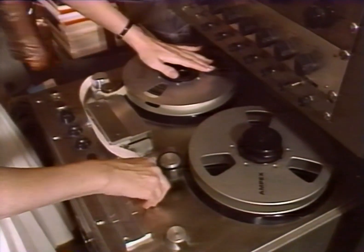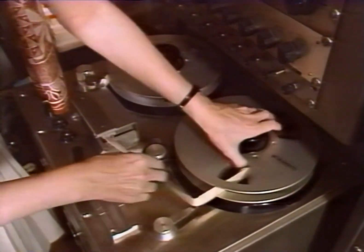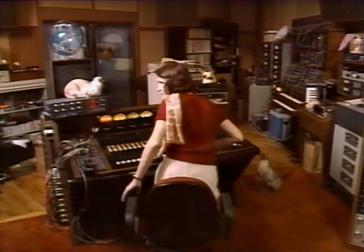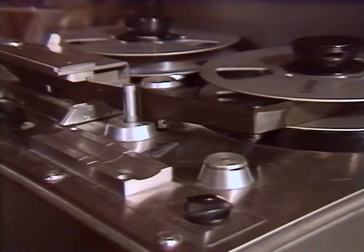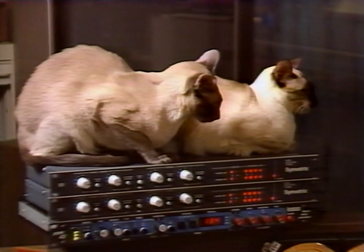With the electronic age, it was no longer necessary to have hundreds of pipes to synthesize sound. You're looking at one of the very first 8-track machines. We used it for Switched-On Bach, Well Tempered Synthesizer, right through a good half of Clockwork Orange. This is Wendy Carlos in her Greenwich Village studio. Her synthesized versions of the classics were loved by some, hated by others, but noticed by virtually everyone.